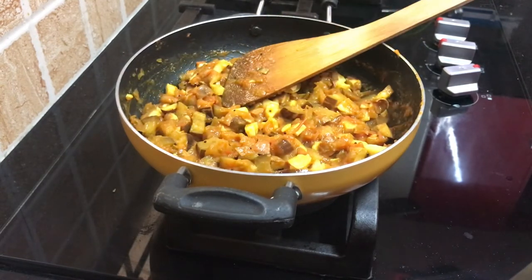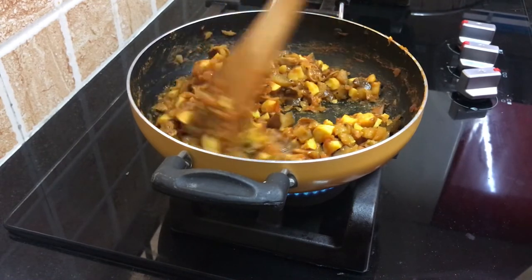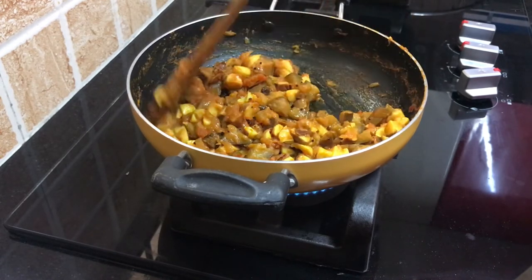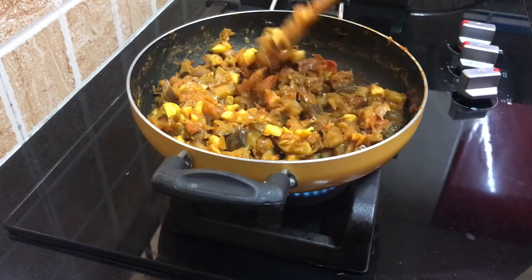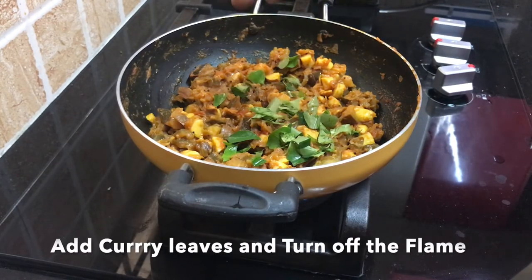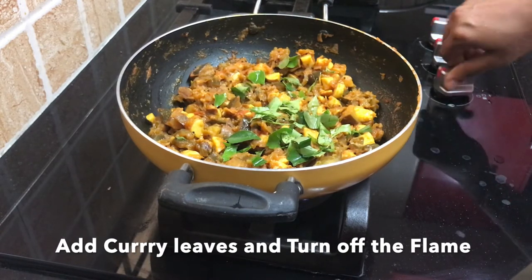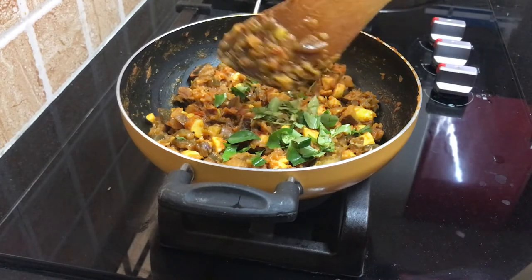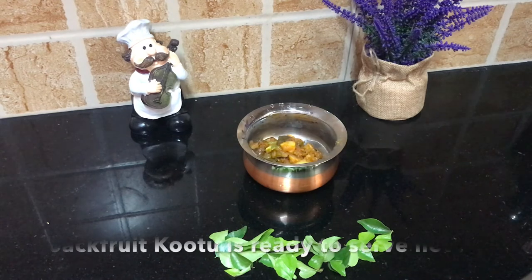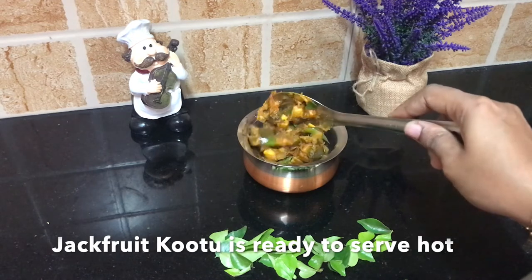Almost now we are ready. We are ready to cook all of them. Now I am going to turn the flame off. Now we are ready to serve the side dish.